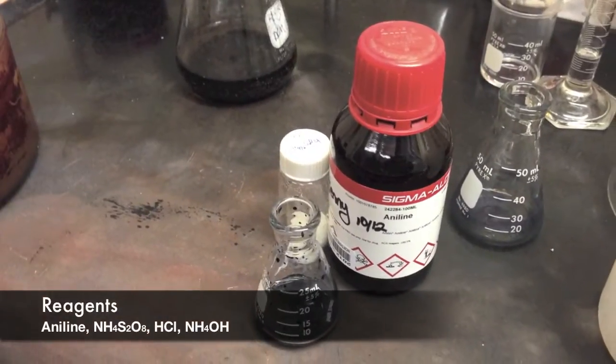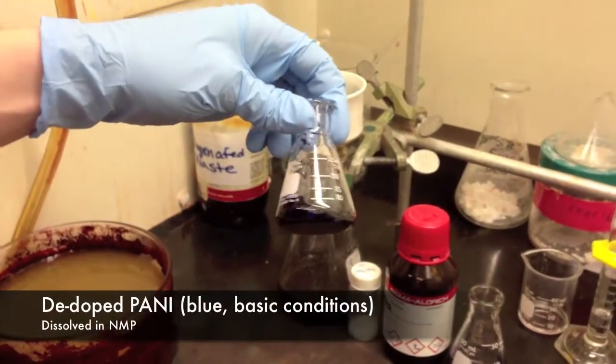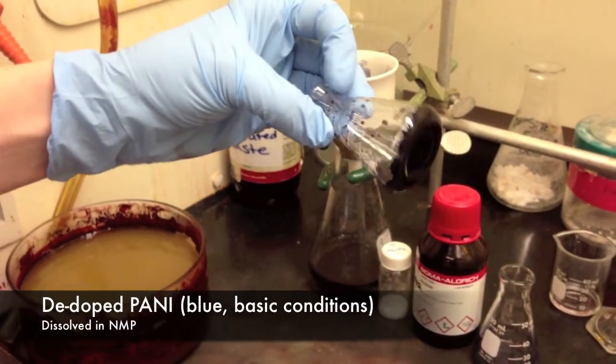We first synthesized polyaniline by the rapid mixing method, then washed and filtered with ammonia to de-dope our polymer. We then dissolved it in N-methylpyrrolidinone, or NMP.